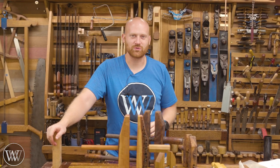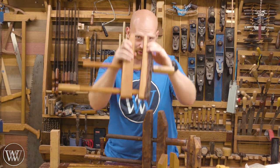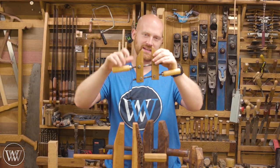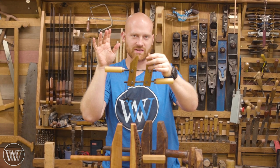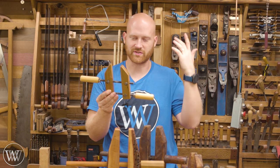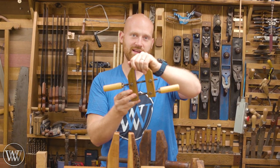Hey y'all, I'm James Wright and welcome back to Wood by Wright 2. Today we are making wooden screw clamps — not only wooden screw clamps, but also the metal version that you can get a kit for. I'll be leaving a link to the kit down below. This particular kit was sent to me by a fan of the channel, so thank you for that, and I'll be sending it back to him.